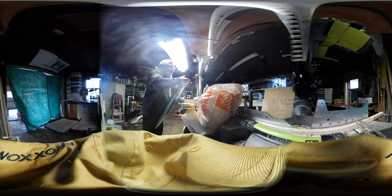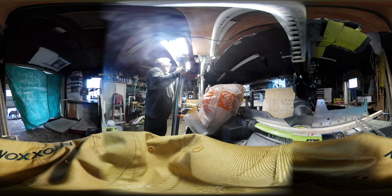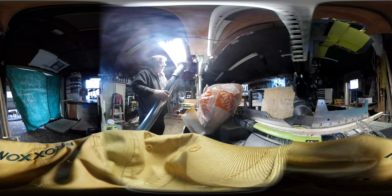I'm going to put some heat-resistant caulk that's good up to like 2,500 degrees in there, and I'm also going to put some screws in there to hold it so I don't have to worry about it.